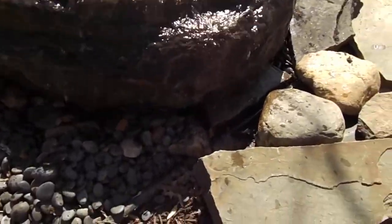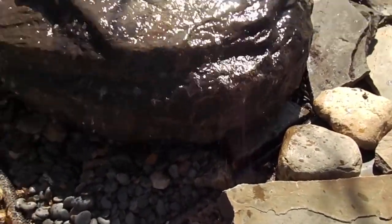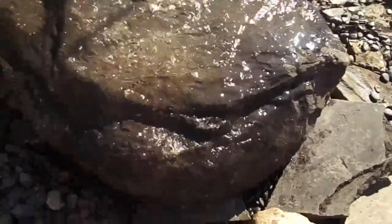You see that rippling effect? You see right there where we have its shim? This rock is just beautiful all the way around.